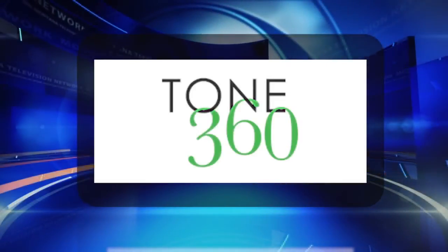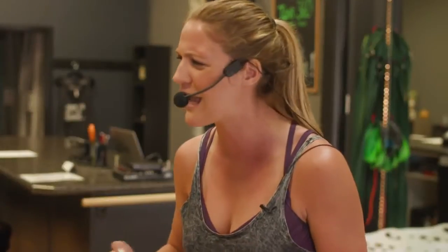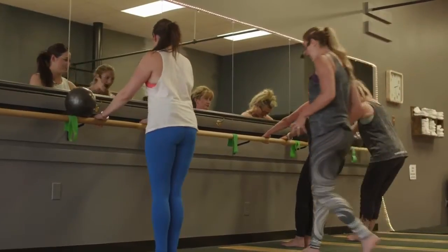This segment is sponsored by Tone 360. Tone those muscles, build strength, stamina. Today we're here at Tone 360 where we're going to learn how to do a full body workout using body weight resistance. And I cannot wait to get started. Let's learn.